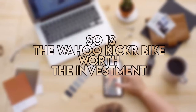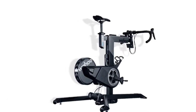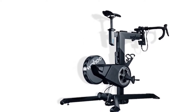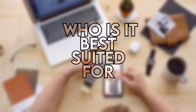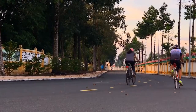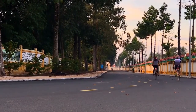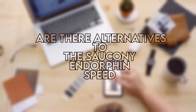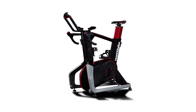Is the Wahoo Kicker Bike worth the investment? This is no doubt a pricey piece of equipment. It is worth the investment for users who appreciate its ability to mimic outdoor riding so closely. It's best suited for competitive, dedicated cyclists looking to replicate the outdoor experience indoors. Alternatives to the Wahoo Kicker Bike include the Tacx Neo Bike and the Watt Bike Atom.